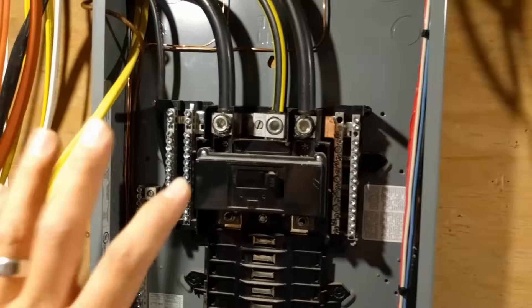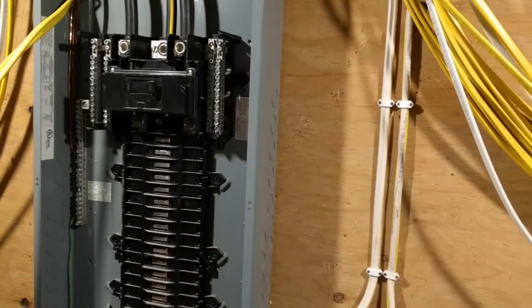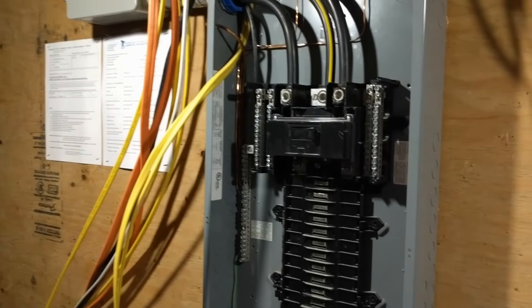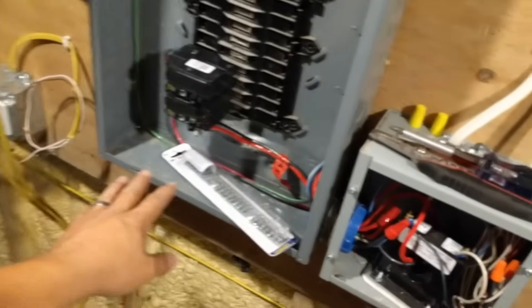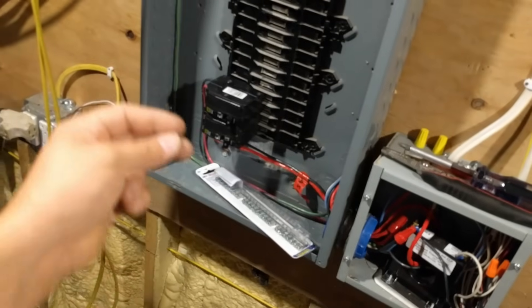The power is off, and you should always work on your electrical panel when the power is completely off if possible, including these two main lines coming in right there. What I want to do is add another ground bar towards the bottom of this, right down in here, because it's a much easier spot to land all of the grounds.